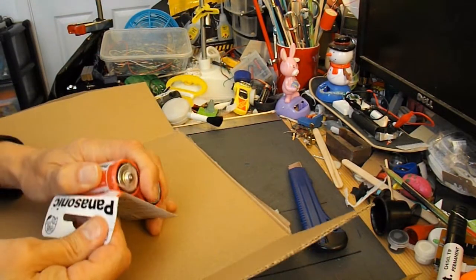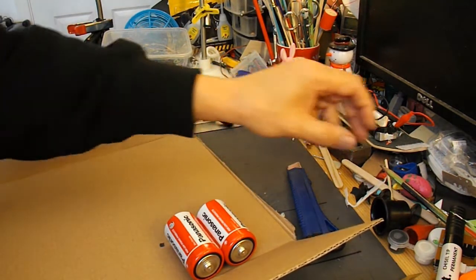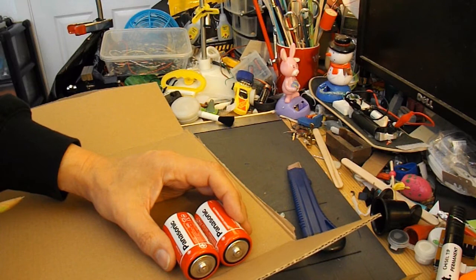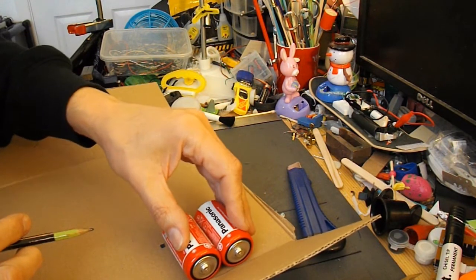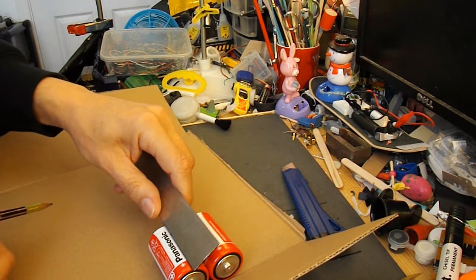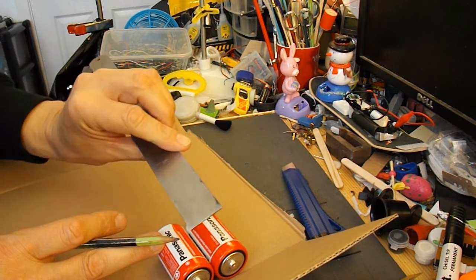So we need to make a container that's going to hold the batteries. It needs to be about the width of the batteries. I'm actually going to make it a tight fit because that will help hold the wires in place. My battery is about 1 and 3/8ths inches long — I don't know what that is in centimetres because this ruler only does inches.